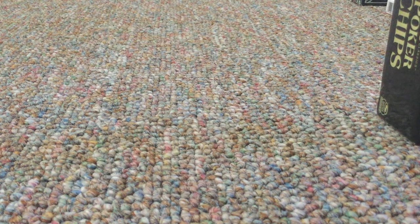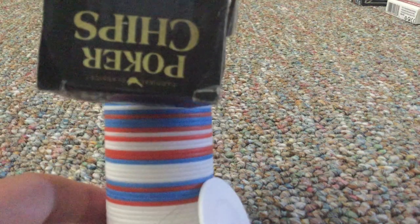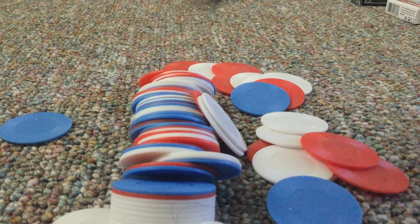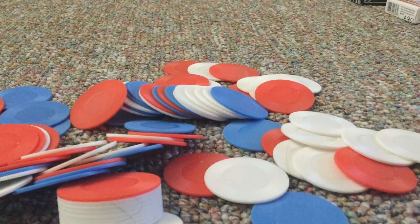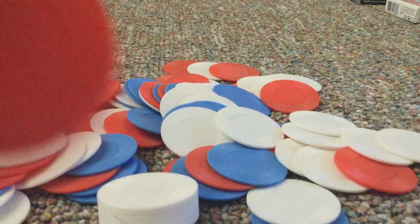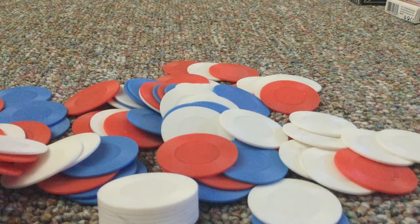So now we're going to do a review of the other ones. Here they are. So here's one — that's the white one. Here's the red one. Here's the blue one.